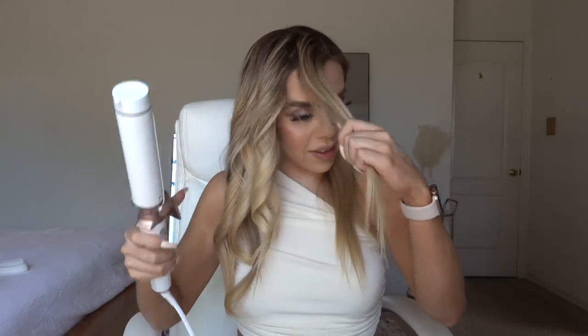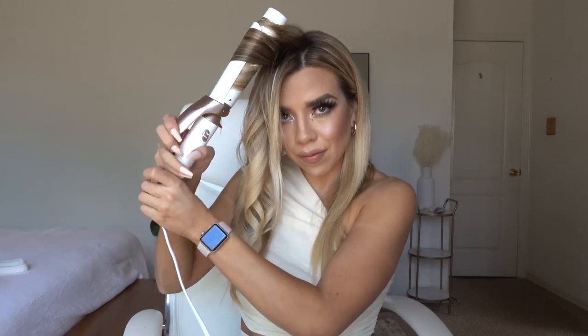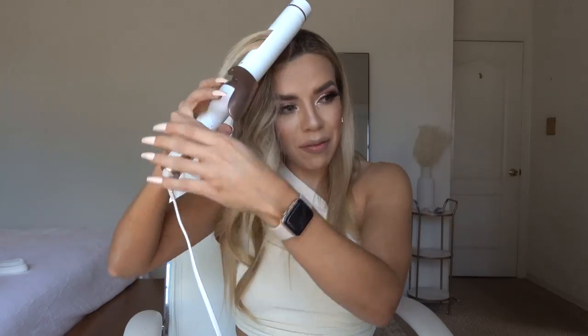I love it because the barrel is so smooth on my hair, and I'm doing all my hair — and I have a lot of hair — in less than 10 minutes, so it's amazing. I always tend to curl away from my face. I know some people do a mix of some away and some toward their face, but I've found that away from my face works best for me, though maybe I'll get a little experimental.